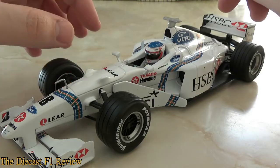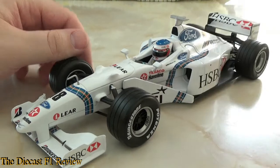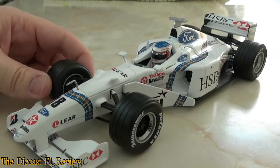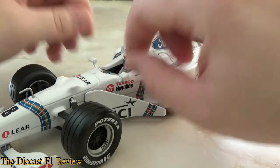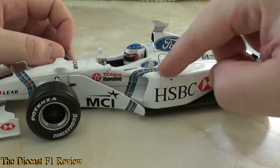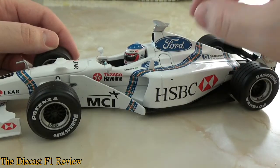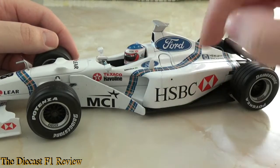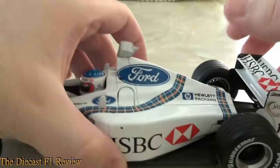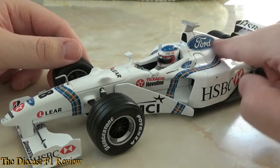Material-wise, the majority of it is metal body-wise. The rear wing is plastic, front wing plastic, barge boards plastic, and wing mirrors are quite sturdy actually — I won't put too much pressure on them, as I've seen a lot of these models on eBay where the wing mirrors are always the first to go. There's also the T-cam on top. Paint-wise, it's white of course, and the decal — although it does feel a bit rough — it's quite well attached and it's not going to peel off. It's not faded either; the paintwork is very pure white still.